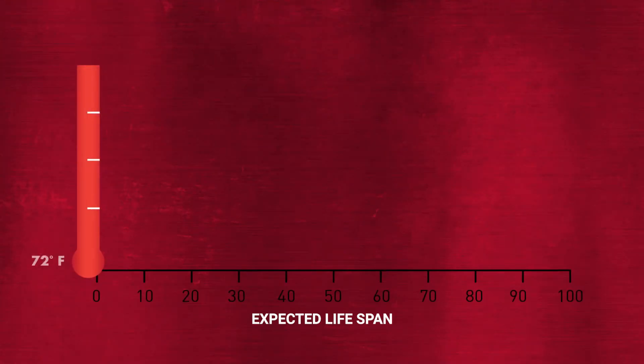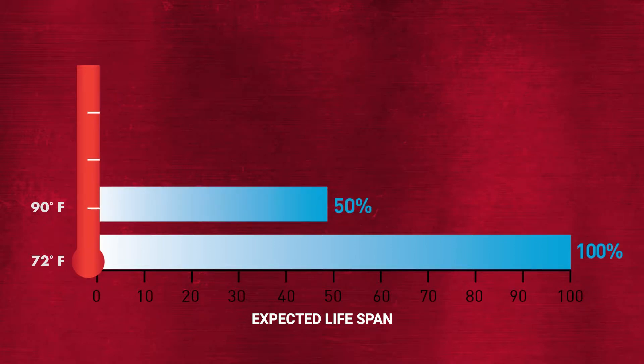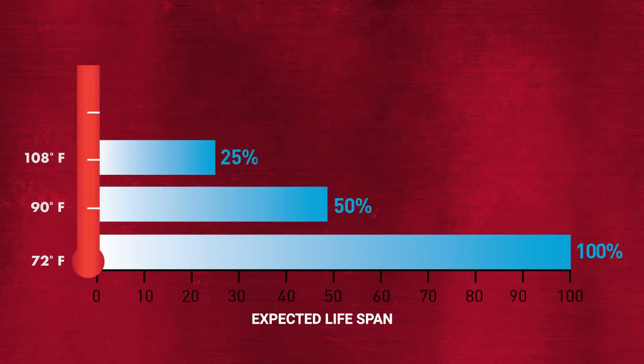The temperature from which a mil spec standard starts is at 72 degrees Fahrenheit — that's room temperature for most people. When you start getting 18 degrees above that, you half-life your components, and every 18 degrees beyond that. That roughly translates to 10 degrees Celsius, so every 10 degrees Celsius rise, you half-life your components.